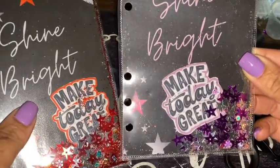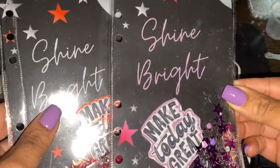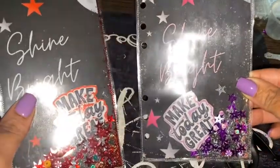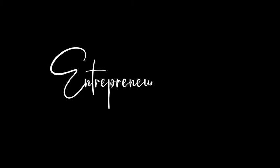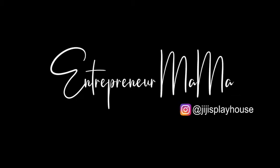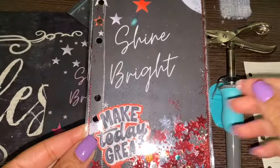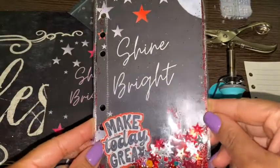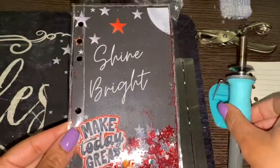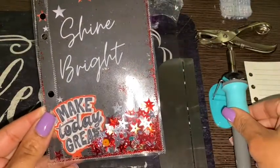We're making shaker pockets and I love these because they have a little positive affirmation and they go in the front of your budget binder. Hi guys, welcome back to my channel and today I'm going to show you how I use my brand new fuse tool to make this shaker pocket for my budget binders.